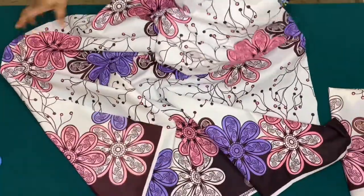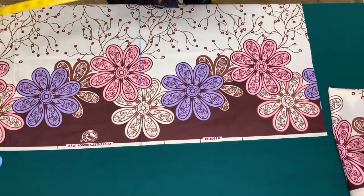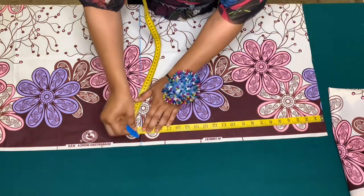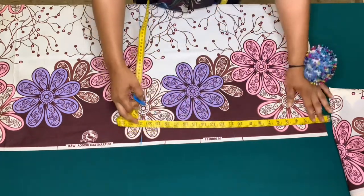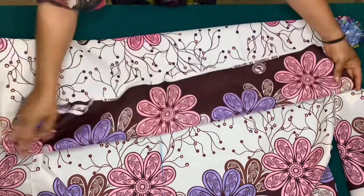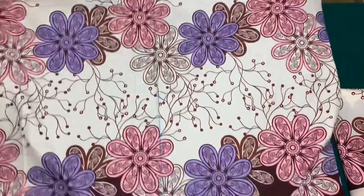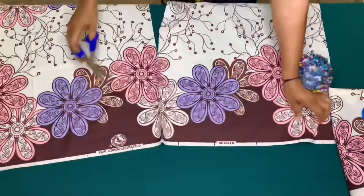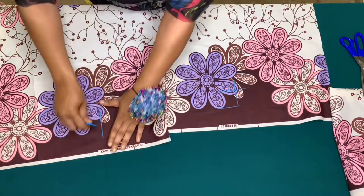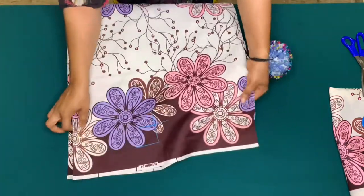This is my front piece, and the front piece is going to have a slit. I'll be using 20 inches for the slit — I've marked that already. I'll cut this out and label it as F for my front piece.